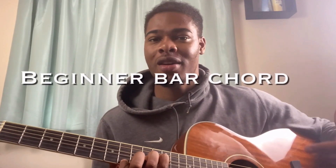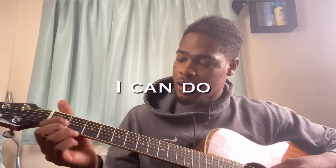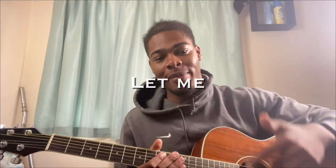What's up guys, this is your boy TikTok Guitarist. In today's video we're going to be doing some more funky chords in a funky key. I call this the beginner bar chord — instead of doing this, I could do something different.